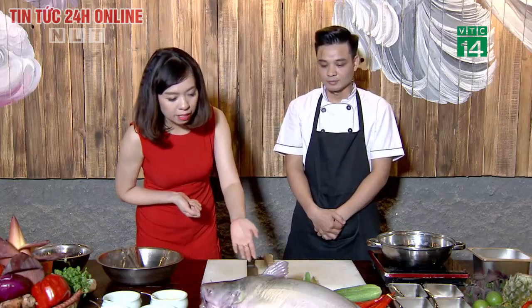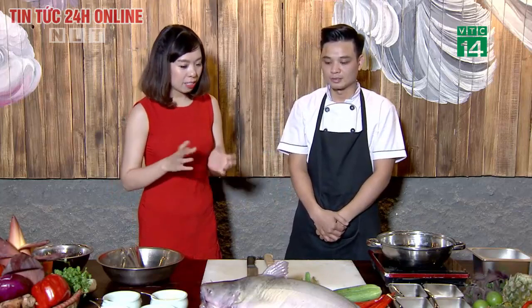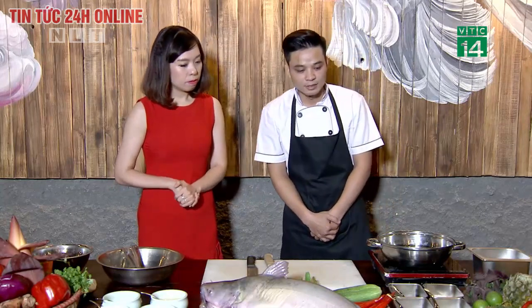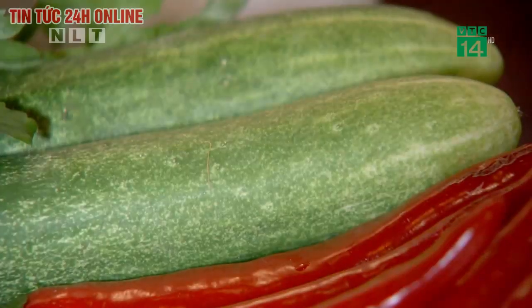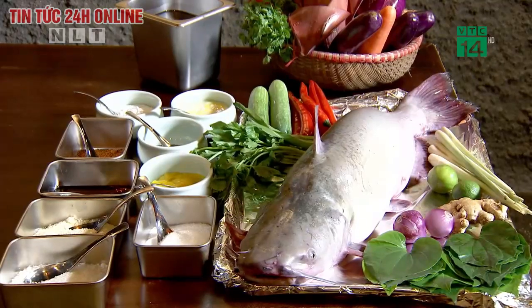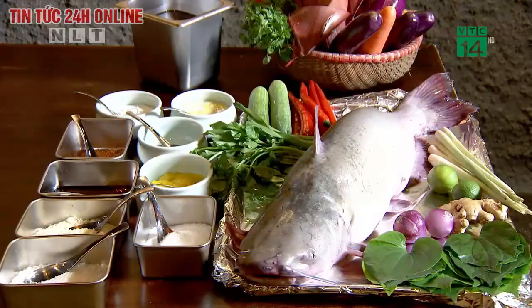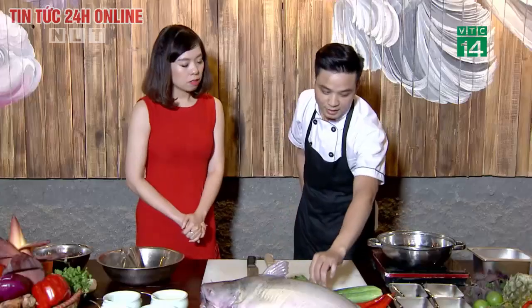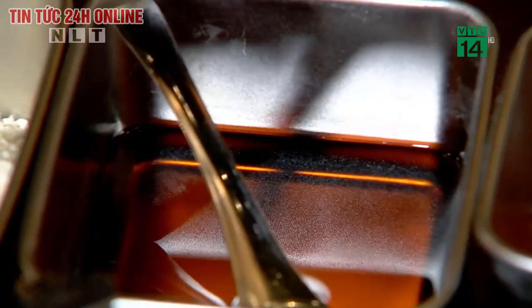Con cá này nặng 6kg. Cá càng to thì thịt cá càng chắc và ngon hơn. Gia vị bao gồm cần tây, ớt bột, đường, nước mắm và chanh vàng.